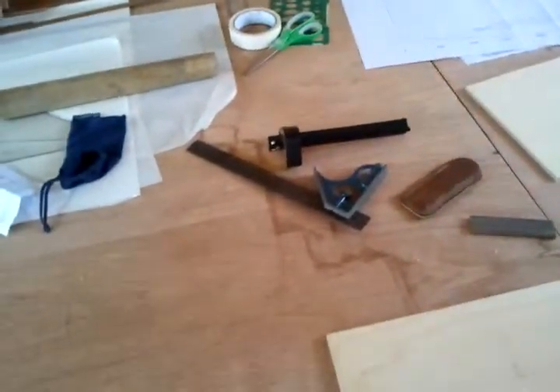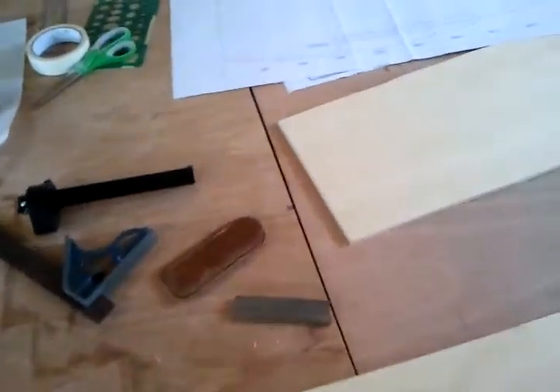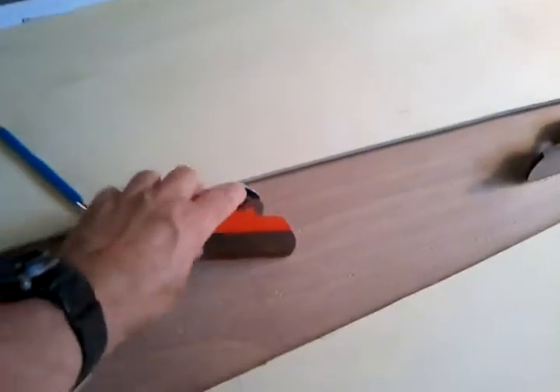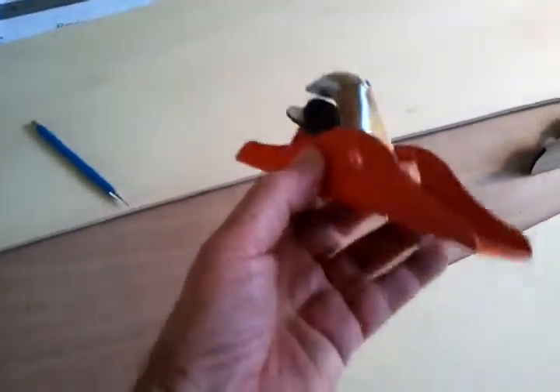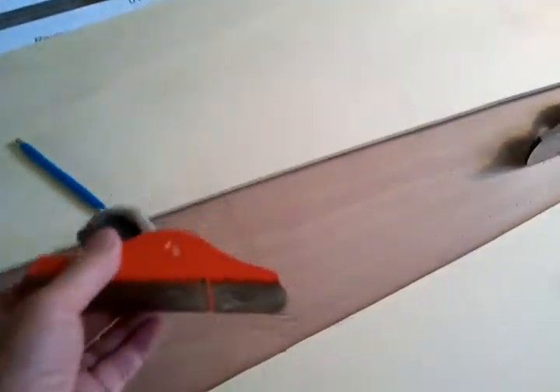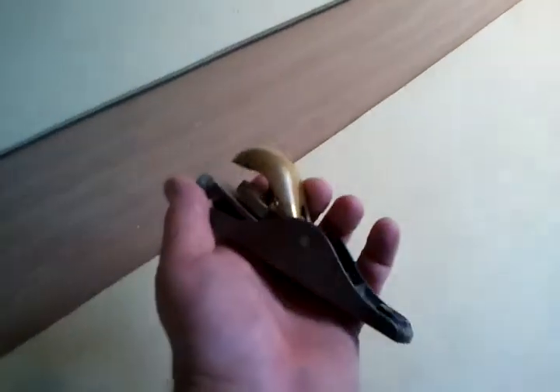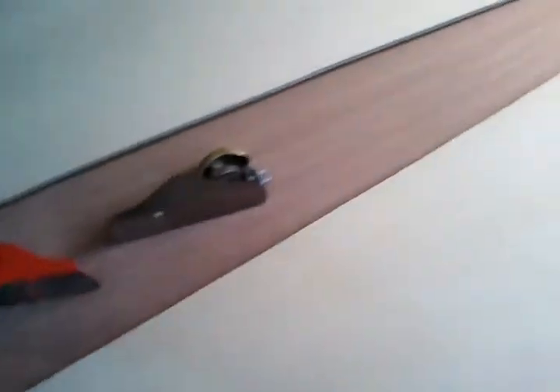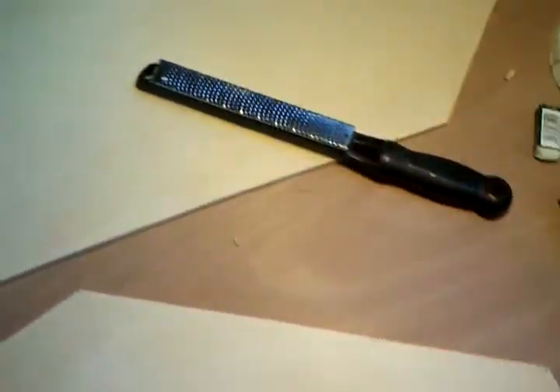Here's some of the tools I'm using for this part of the job: a scribe, a square, an easy-lap sharpener for quick sharpening. A block plane — this is quite a cheap one, about 20 bucks. It's a little pressed steel body with a pretty okay blade actually, and that's used to take out large volumes of wood fairly quickly. I've got a much smaller block plane that I use to follow up with — it's a Lie-Nielsen. And some sandpaper and a microplane.